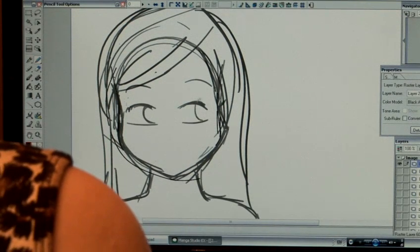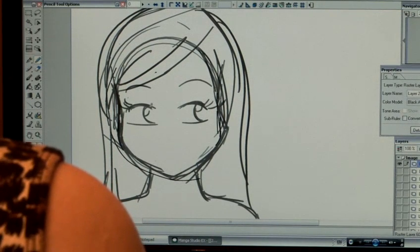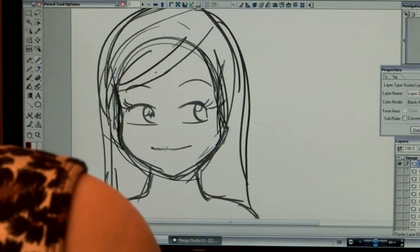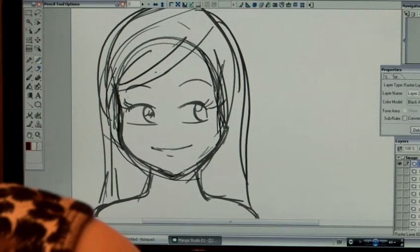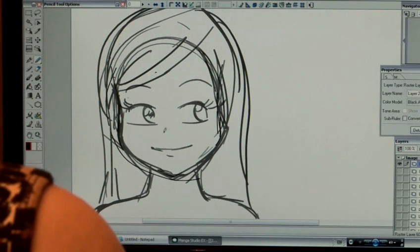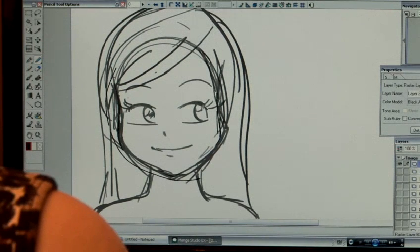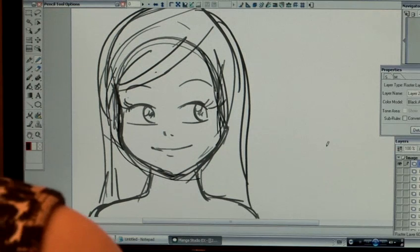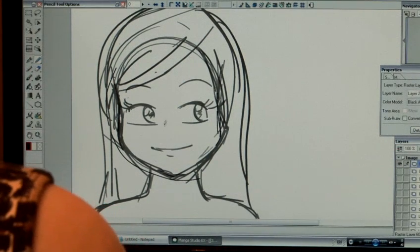If I draw a regular face, a regular cheeky girl face — she's quite chirpy, this character. Currently she has no nose; this is a bit terrible. If I just drop a little dot in the middle — a lot of manga illustration, the character's noses aren't just dots. If you want to put a nostril there, you can. That works for emphasising cuteness in a character.